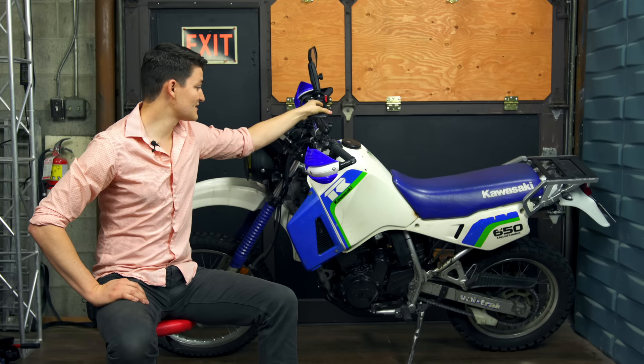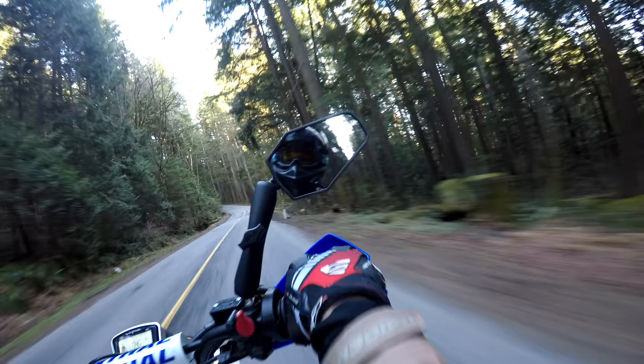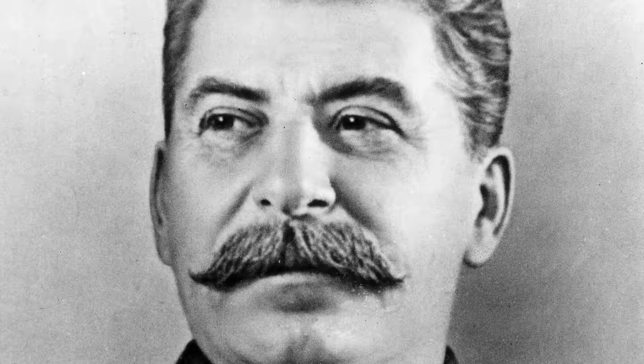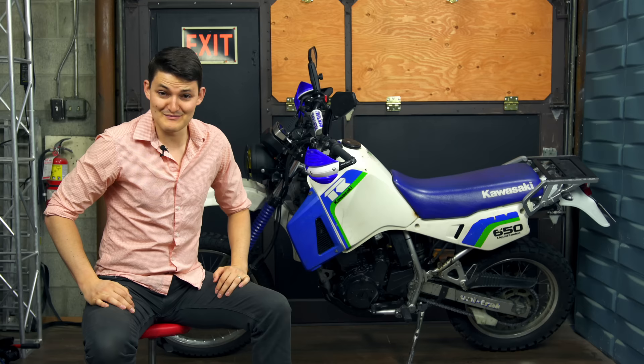It takes all of two seconds with the double ball clamp, and it helps me pretend that my budget KLR is really a dirt bike. For such a movable mirror, I'm shocked to say that these never vibrate and migrate out of position. Only downside is that they look as utilitarian as Stalin's eyebrows. But so do dual sport and adventure motorcycles en masse, so considering that I'll never have to buy mirrors again, I can live with it.